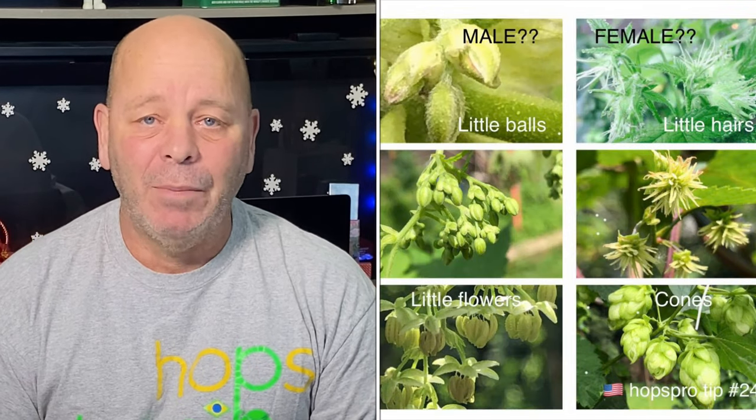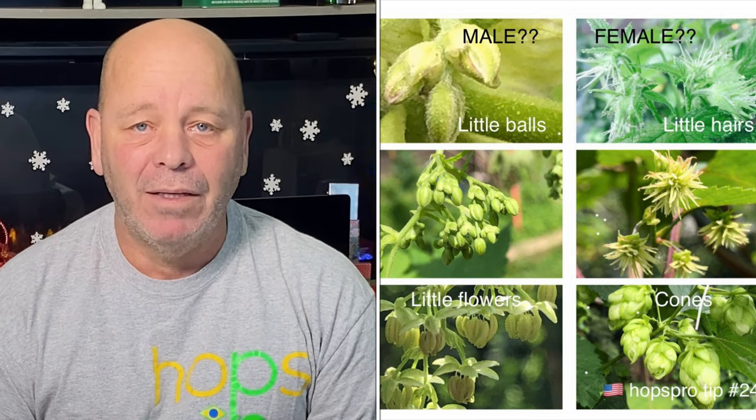Hey friends, glad you could be with us today. We're going to show you how to germinate hop seeds, but before we get started let's talk about hop plants. Hops plants actually have a male and a female plant. The plants used to make beer are the female plants. The small cones that grow on a female plant look like pine cones but stay green — usually one to two inches long — and that is the part used to make hops.